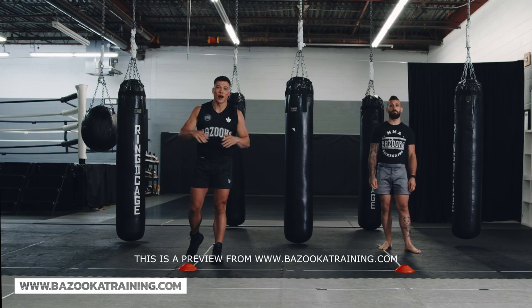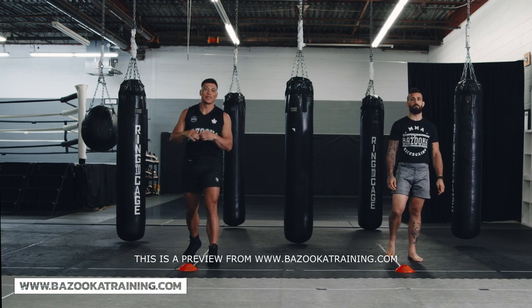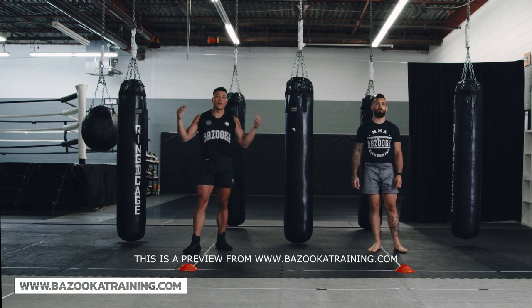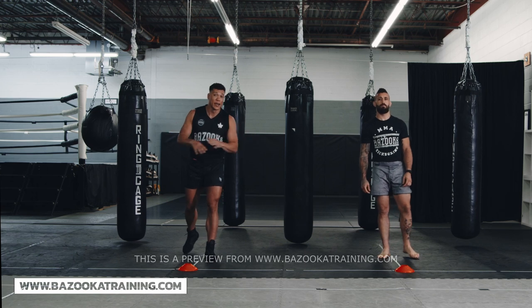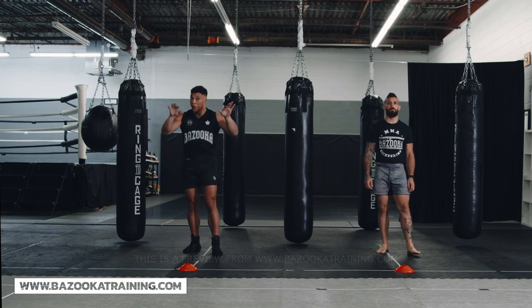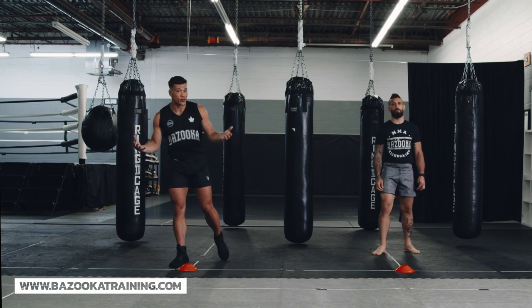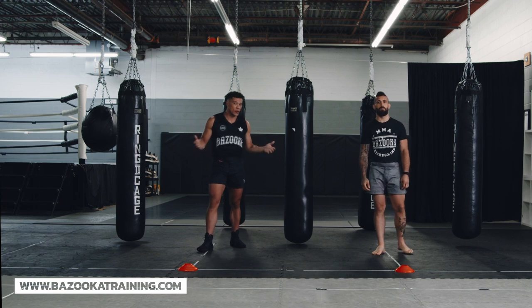Welcome back to bazookatraining.com. Here in the home workout section, today we're focusing on hand pins and framing. It's a little difficult because we don't have a partner, but it's very important that you visualize this concept because it's going to help you a lot. It's almost like clinching — we don't have someone, but understanding what you're controlling and how you're going to control things is really going to help out and increase your IQ.